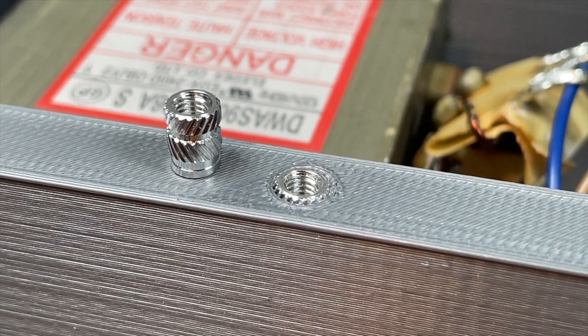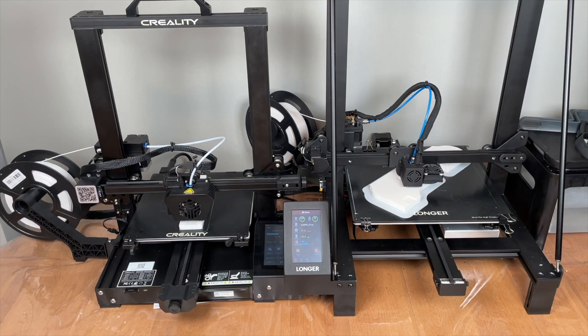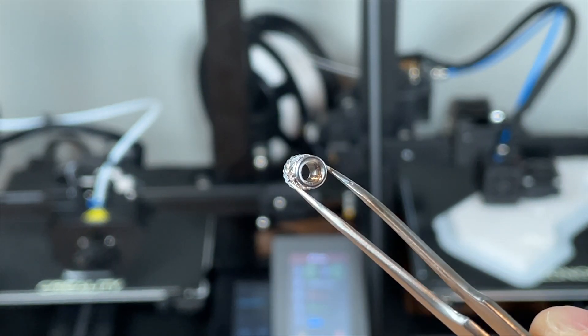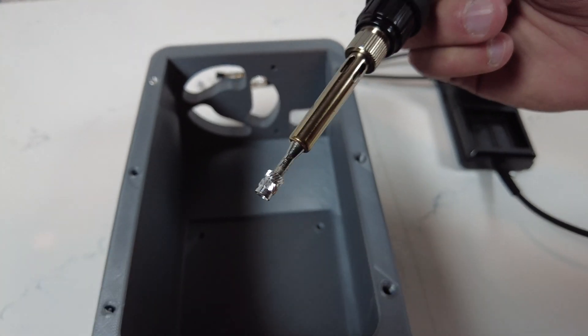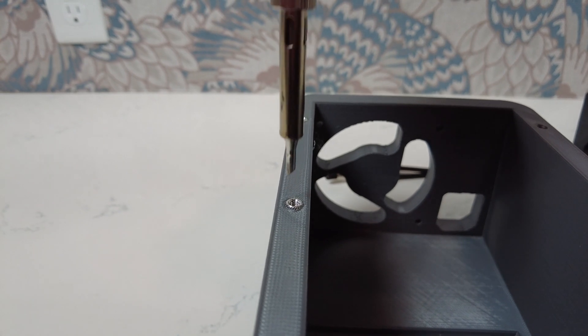To add metal threads into a 3D print you want to use these metal inserts, which only require a soldering iron to install. The way these work is quite simple — they have grooves on the outside and metal threads on the inside. When you heat them up and press them into plastic, it melts and hardens around the grooves, holding the metal threads very rigidly in place.